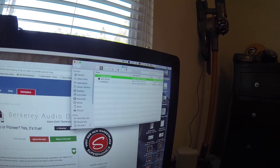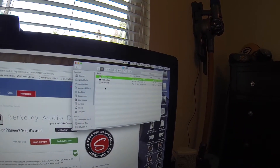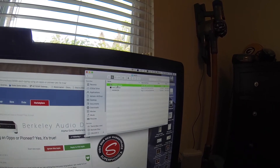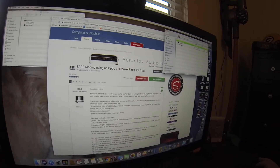Also on my Mac is a folder called SACD, and this is where I have my ISO to DSD software. That can also be found on the computeraudiophile forum post.